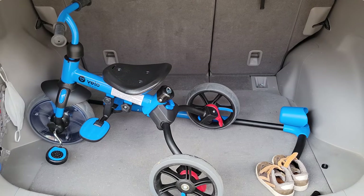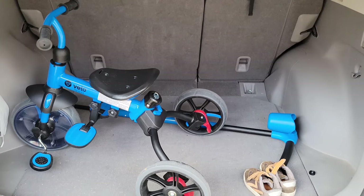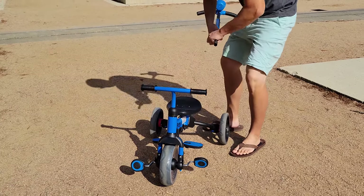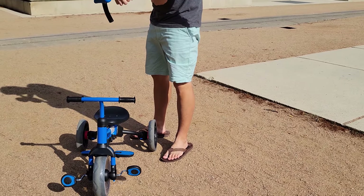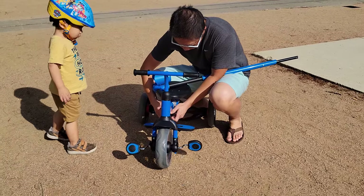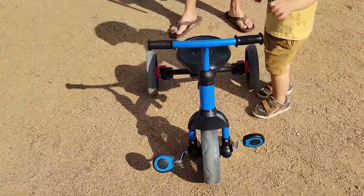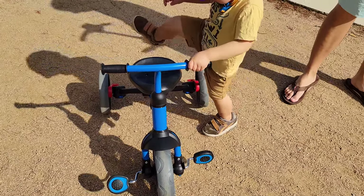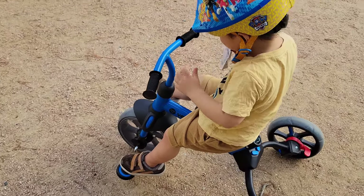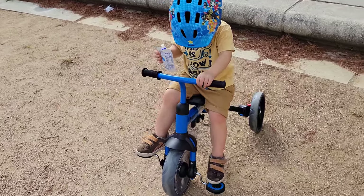Some things I dislike: it takes up a lot of space. We have a mid-sized SUV, and when we put the bike in the trunk, since it can't fold up like a stroller, it just has to sit as-is. I even had to remove the handlebar to close the trunk. Another issue is all the parts — if you want to switch from pushing mode to pedaling mode, you have to deal with a handlebar, bolts, and nuts. So make sure you set it in one single mode when going out; otherwise it's a hassle to transform between modes.